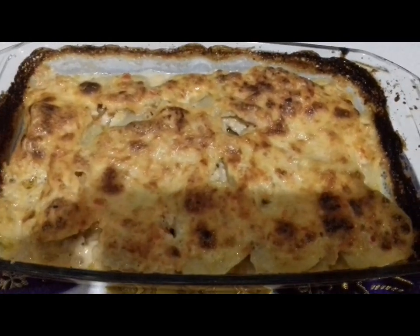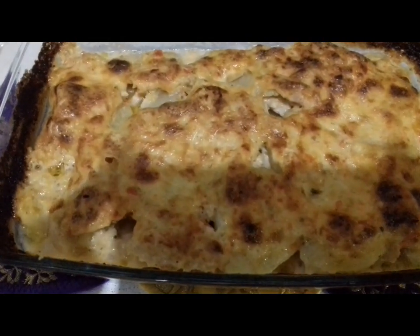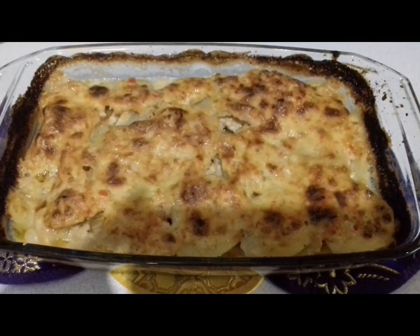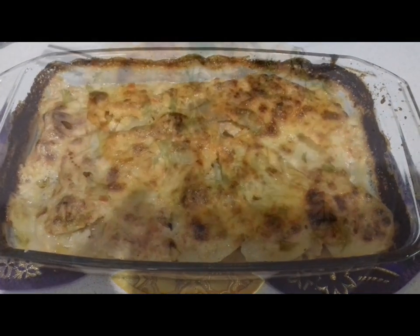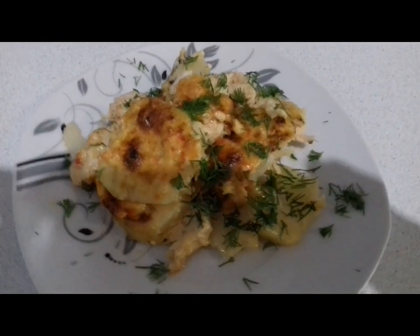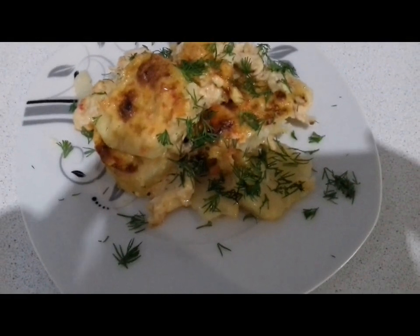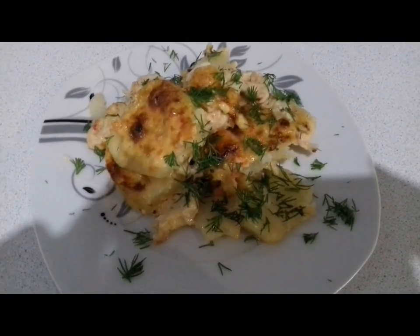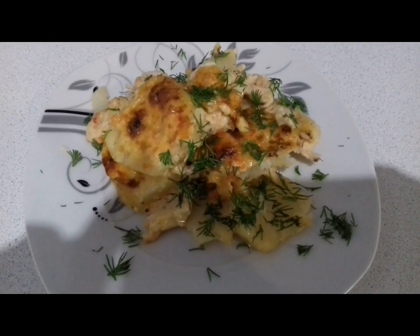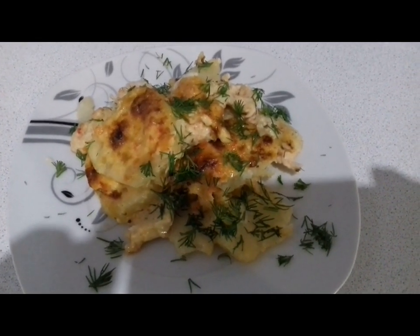Сейчас я покажу, какая она в разрезе у нас. Ещё только горячие бульки. Вкусно, быстро — главное — и сытно. Вот такую запеканку можете приготовить или на обед, или на ужин. К гарниру любой салат. Если понравился мой рецепт, ставьте лайк, подписывайтесь на мой канал, чтобы видеть другие рецепты. Вам приятного аппетита! С вами была Аленушка.